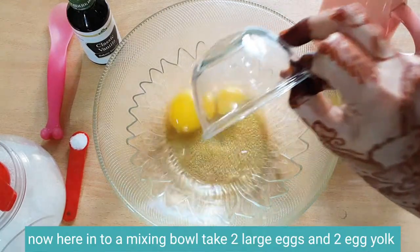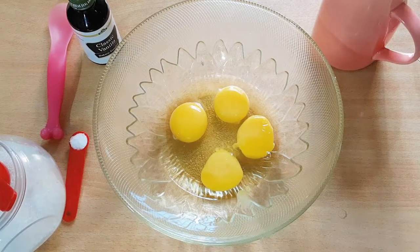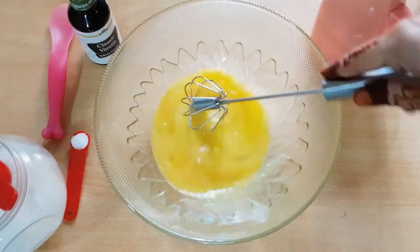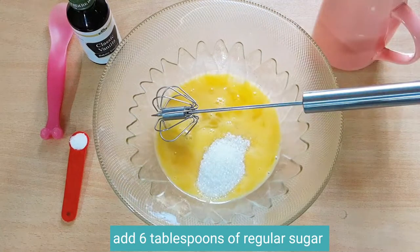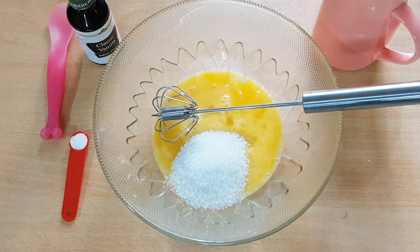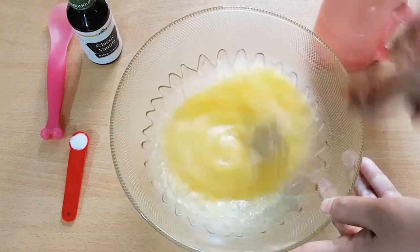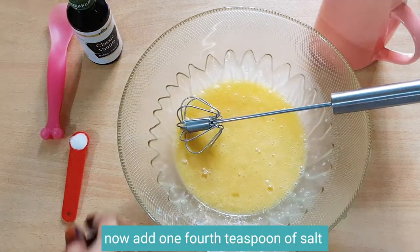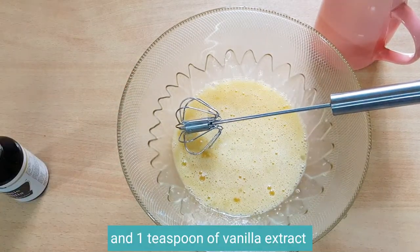Now into a mixing bowl take two large eggs and two egg yolks. Add six tablespoons of regular sugar and mix it well. Now add one fourth teaspoon of salt and one teaspoon of vanilla extract.